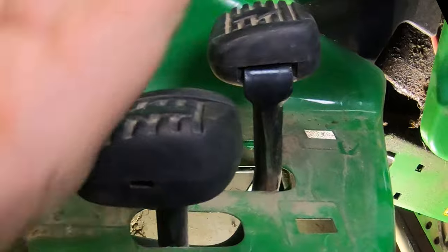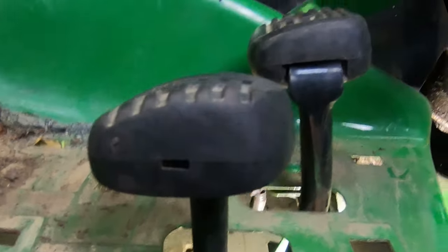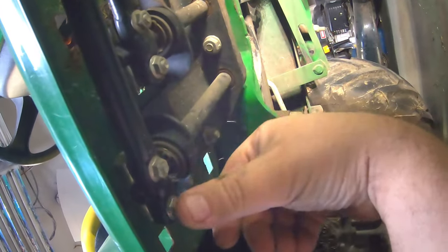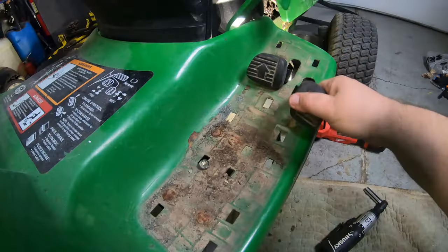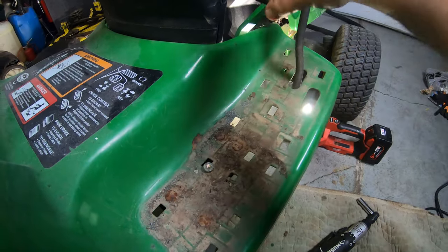On some mowers, you can just pull these little rubber pads off these foot pedals and then fish this up around and pull them out. On this one, it's almost impossible. So the best thing to do is just take these 10 millimeter bolts loose down here. Once you get all the nuts off these foot pedals, they'll just pull right out the top here and you can get them out of the way.